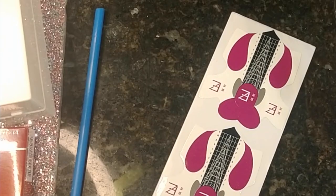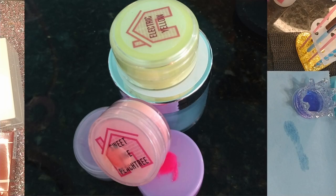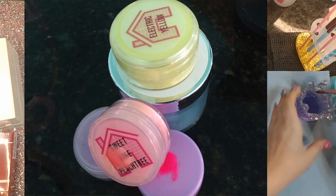One spiral nail. Basically what you're going to need is a straw and some forms, some stuff to encapsulate, and then your favorite acrylic powders. I'm using stuff from the Glam Trap: Electric Yellow, Sweet Lake Peachtree, Octavis, Hot Girl Summer, and another blue that I have.